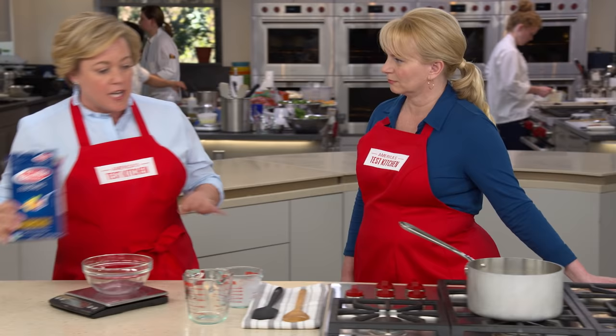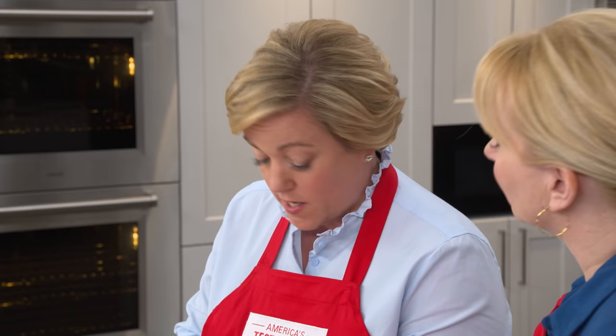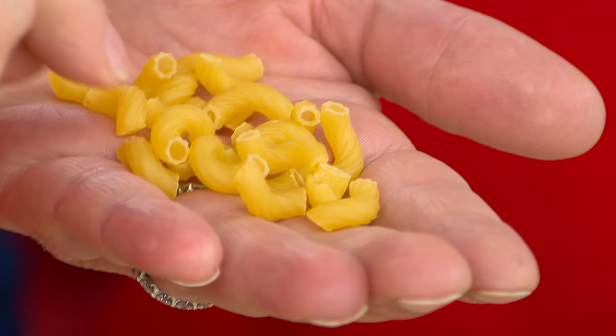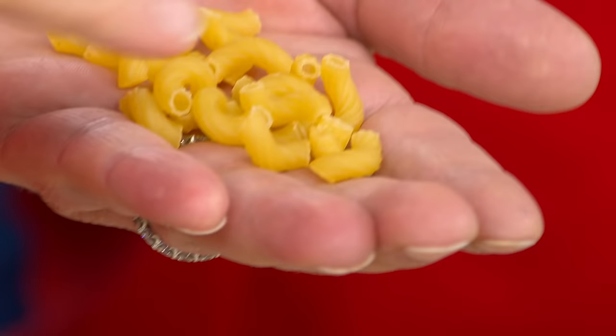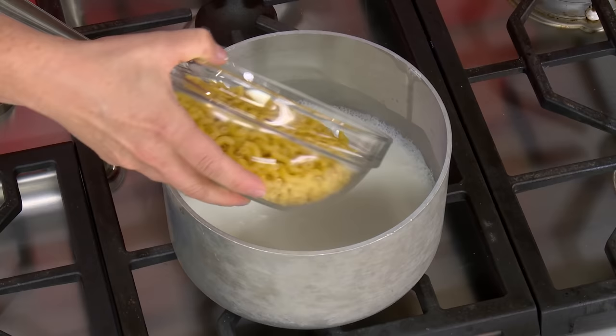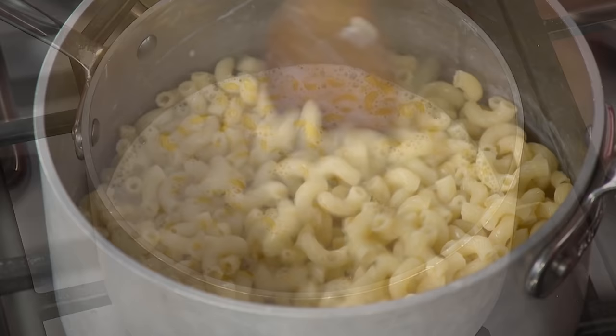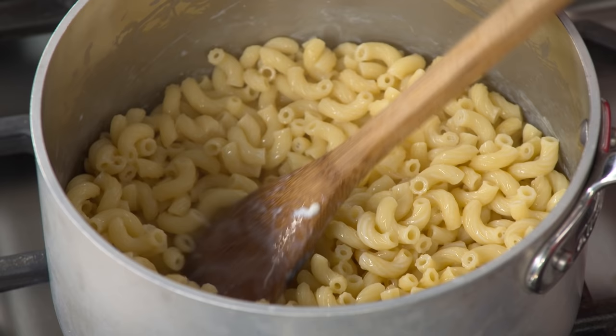We're going to add eight ounces of macaroni. Because we have a set amount of water and we want the consistency of the sauce to be just right, you have to weigh your macaroni. This is our favorite macaroni — Barilla brand elbows — and we like them because they have little ridges that trap the sauce. I'm going to bring this up to a simmer, then turn the heat down to medium-low, and cook the pasta through until it's just past al dente, which takes six to eight minutes.